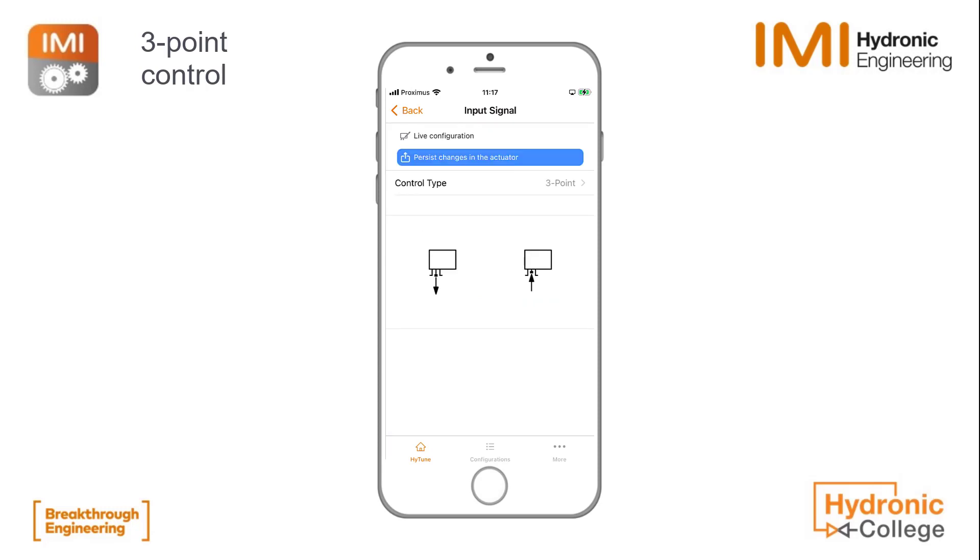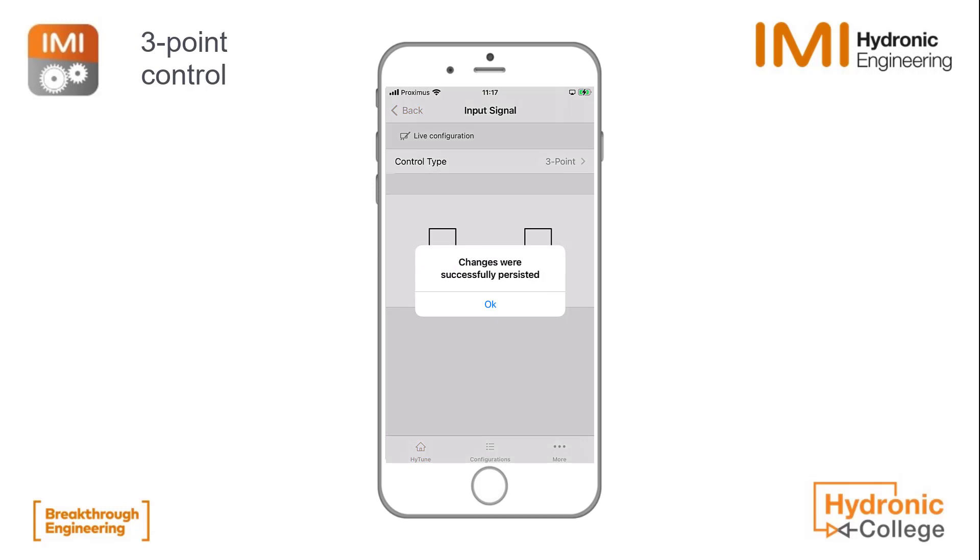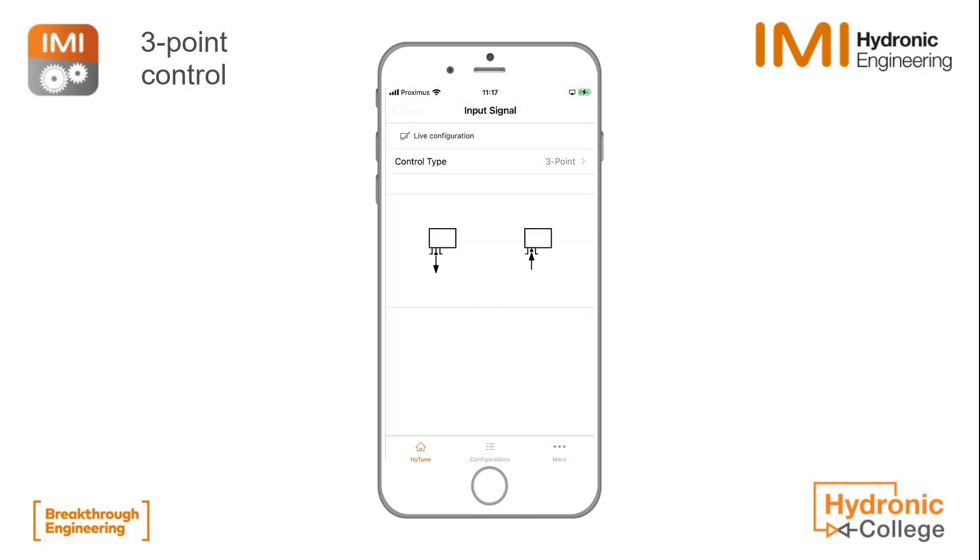You see a small drawing and a blue button to persist changes in the actuator. You should click on it to successfully upload the changes.